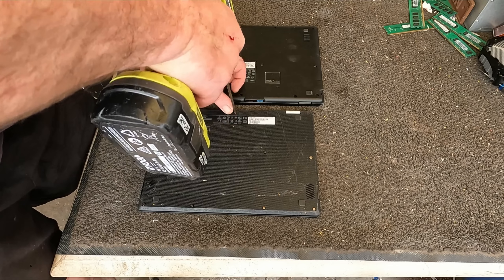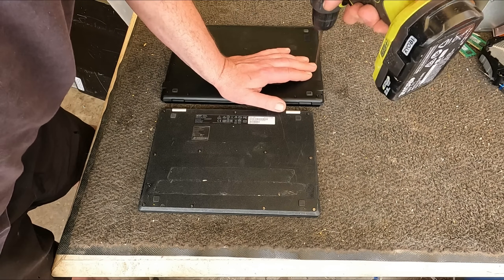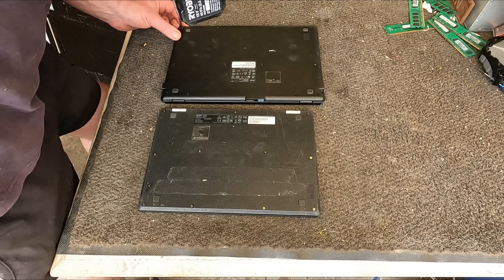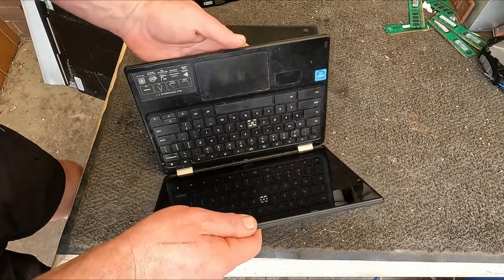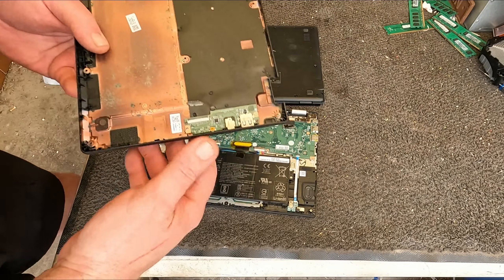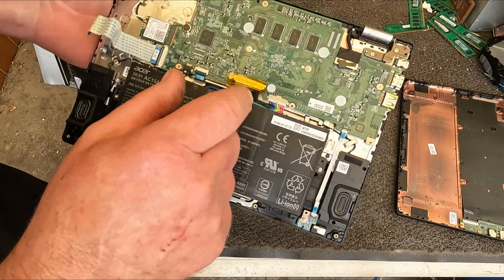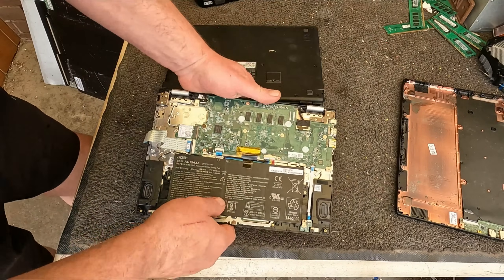Modern laptops, even busted up ones — I've always said they're much better value selling them complete as scrap rather than scrapping them out. It's been a long time since I've scrapped out a laptop. The only ones I take a board out of are when they're really busted up and I can't sell them as scrap. So let's have a look. There's the motherboard and the battery, and by the looks of it the battery is about five or six times bigger or heavier than the motherboard — most of the weight in this laptop is in the battery.